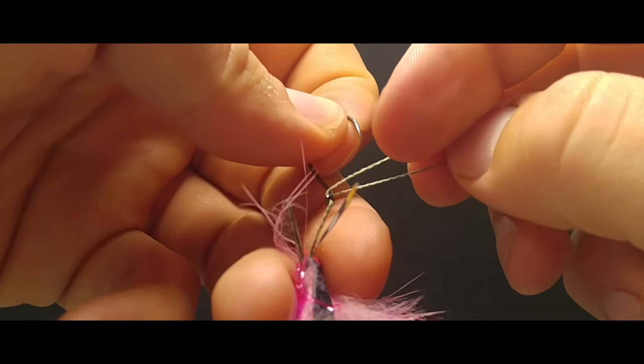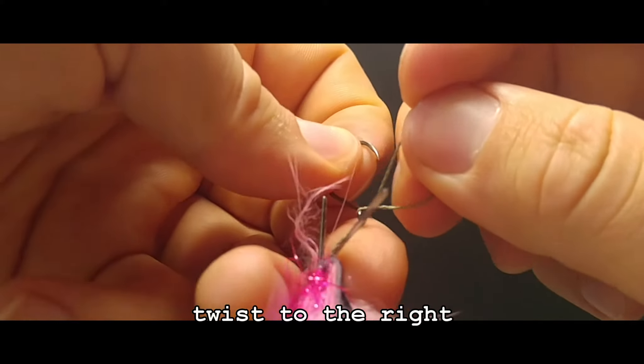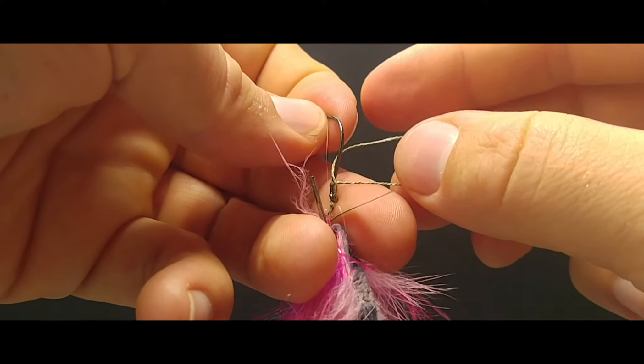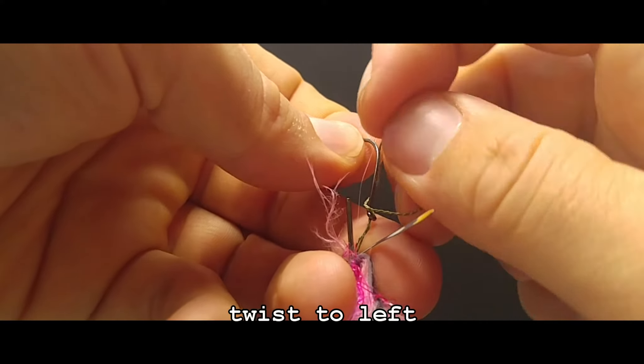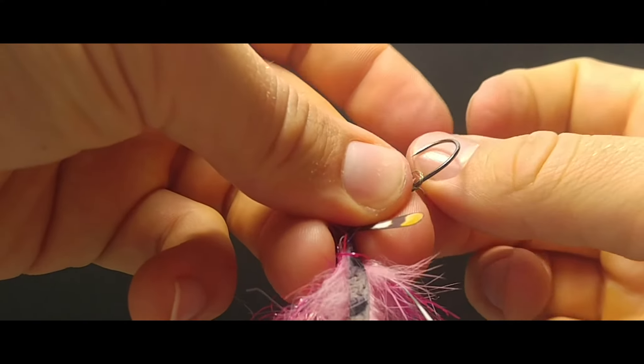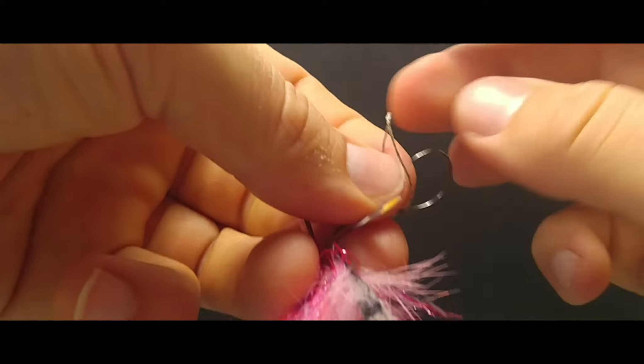Then we're going to begin by twisting to the right, over the top. Turn it around, twist to the left, over the top. Turn it around.